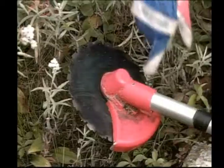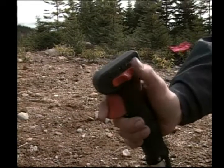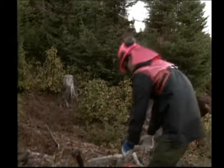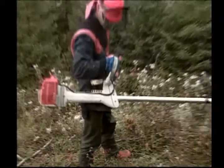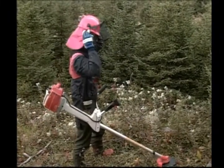When starting the clearing saw, it should be placed on the ground and stabilized. Check throttle operation, and if the saw is cold, use the choke. Make a firm pull on the starting cord, and once the engine starts, turn off the choke. The blade should not turn when the saw is idling.